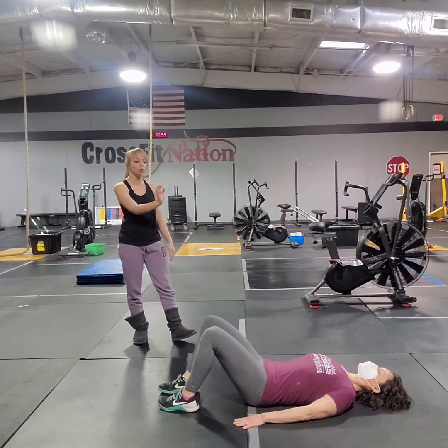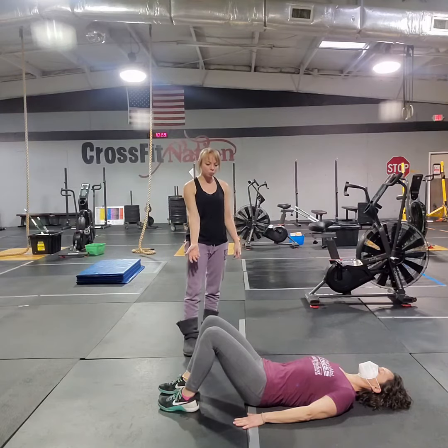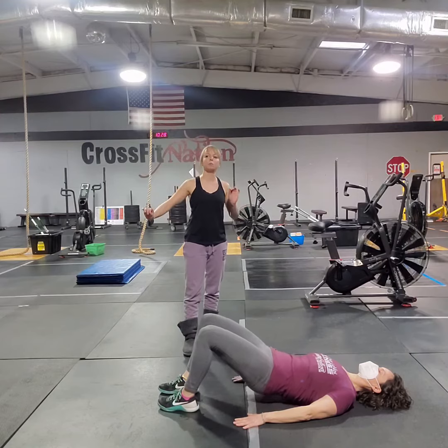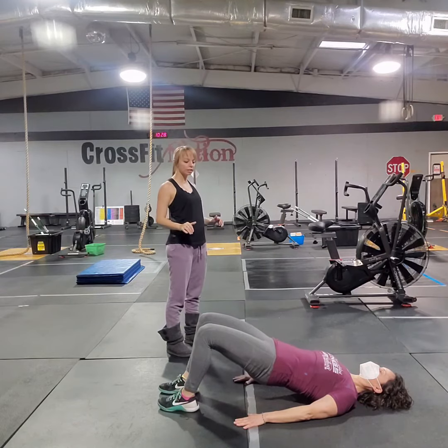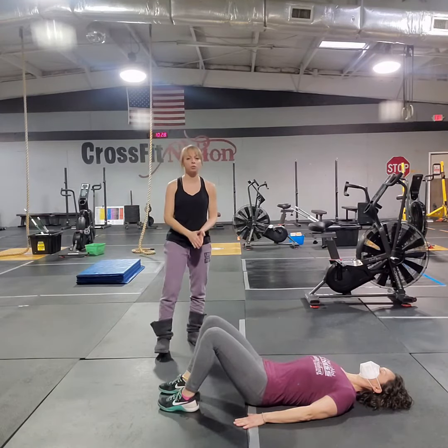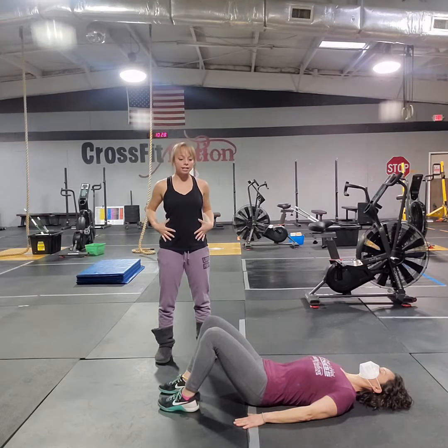Really important with these — you want to be rolling through the spine one vertebrae at a time. As she pulls up into her bridge, think about a string of pearls. You're pulling those pearls off the ground, one bead at a time. That is our spine, and then we're rolling it back down. Make sure we're using our breath on these movements; it's going to help keep that core nice and engaged.